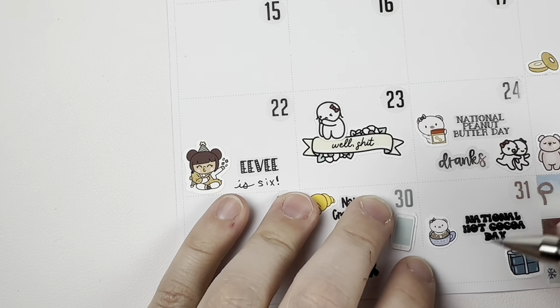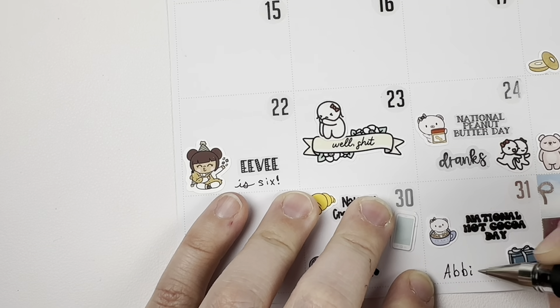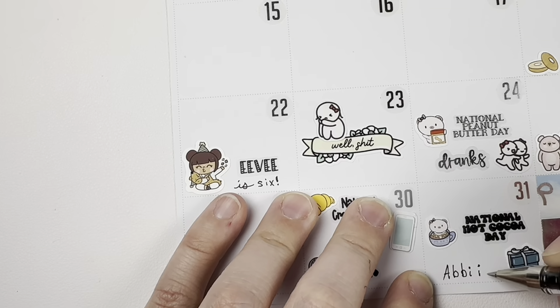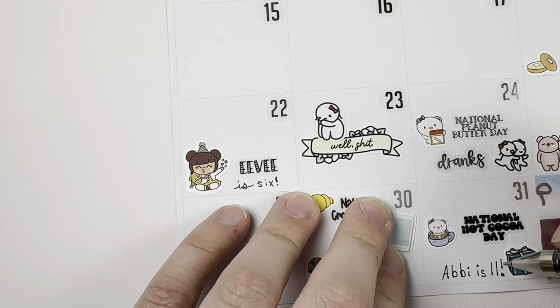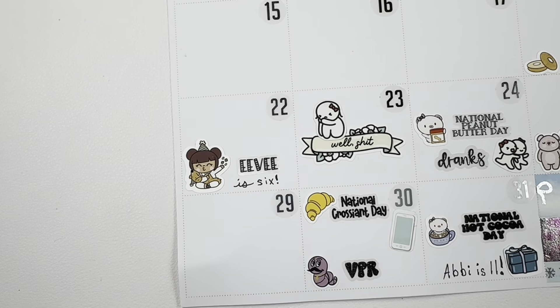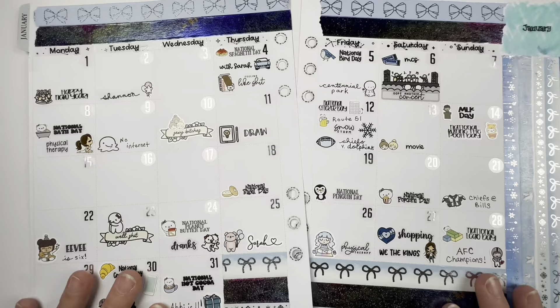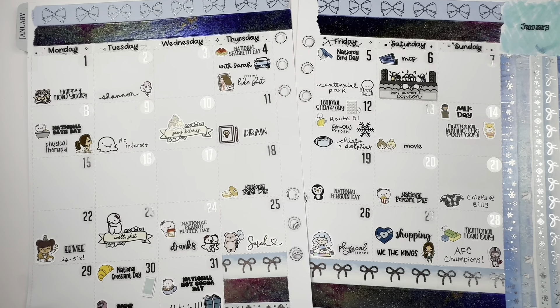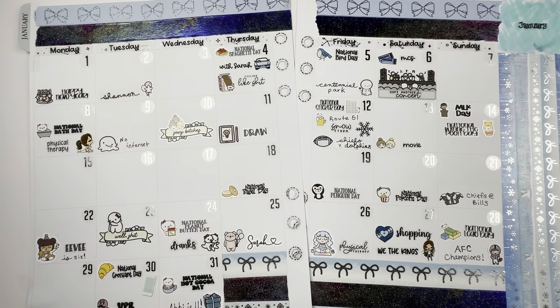The 31st is National Hot Cocoa Day, and that was also my niece Abby's birthday — she's 11 now, which is wild. I just can't believe how quickly everybody is growing up. I have lived apart from family for about seven years, so it makes sense. This is everything for the month — just highlights of the month and the fun little holidays. If you liked this video give it a thumbs up, subscribe if you haven't already, and I will try to make this less of a hot mess next time. See you in the next one.